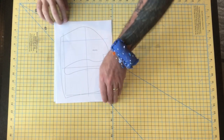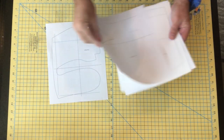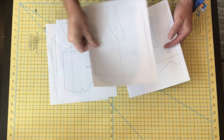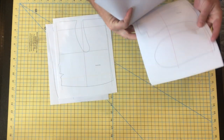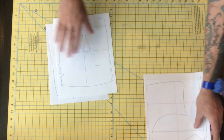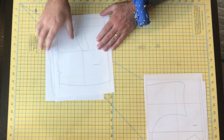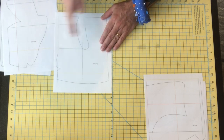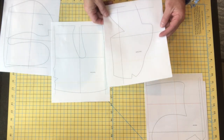Once you print out the pattern, get all of the front pieces. This is front, front, front. It says right here, front torso. Back ear. Back foot. So just get the front pieces, and then get some tape, and we're going to put them together. There are registration marks or lines here in different colors, and you just have to line them up and then put the pattern together.